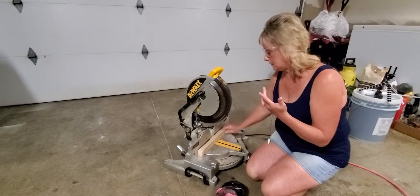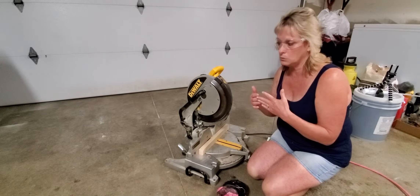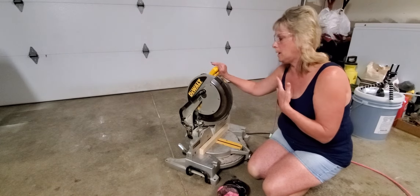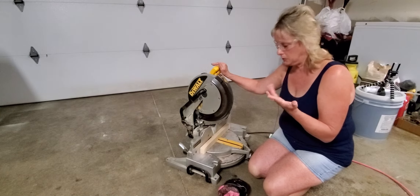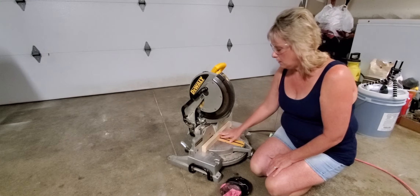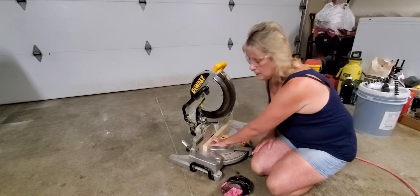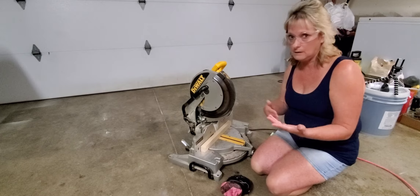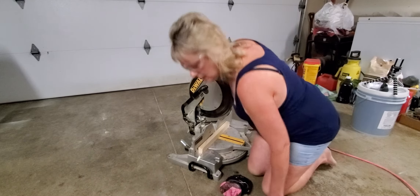Sometimes I think us women don't realize what we're doing when we've learned something new. I've used the chop saw quite a bit in the last five years, but there were just a few things I had to learn — like how to change the angle for different cuts. Sometimes people will get a little too close to the blade, so this video is really about safety.